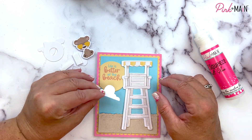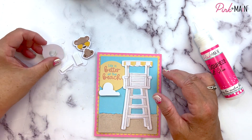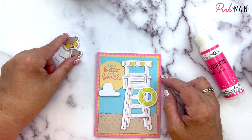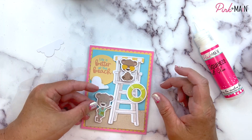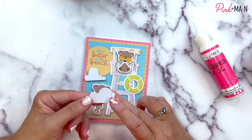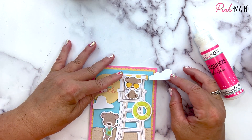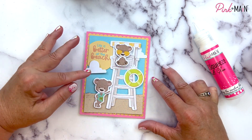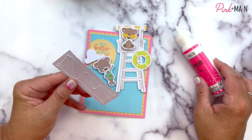I added some foam tape to some of these so they pop off the card a little bit. Look at this cute guy sitting up in the lifeguard chair. We've got another cute guy down here just kind of hanging out, and we've got another cloud. I think I'm just gonna put it over here. Now I can see how the card's gonna go together and I can start to glue the pieces down. This is gonna be so cute.